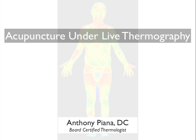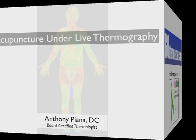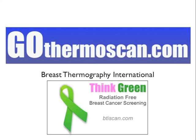Welcome to Acupuncture Under Live Thermography, presented and developed by Dr. Anthony Piana. Dr. Anthony Piana is the founder of GoThermoscan.com and Breast Thermography International.